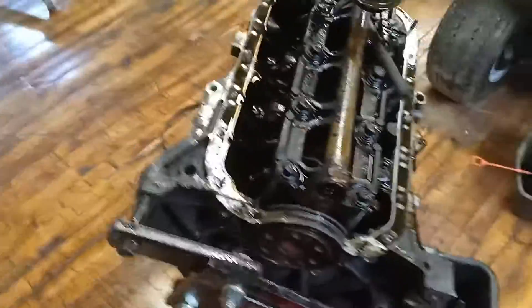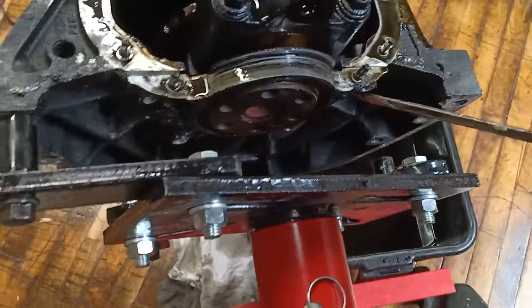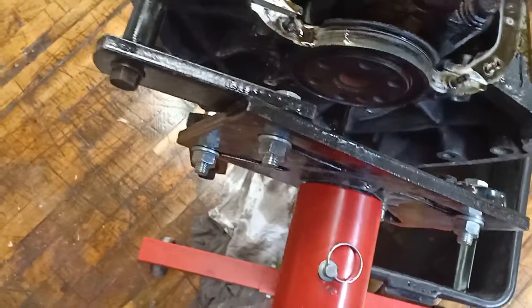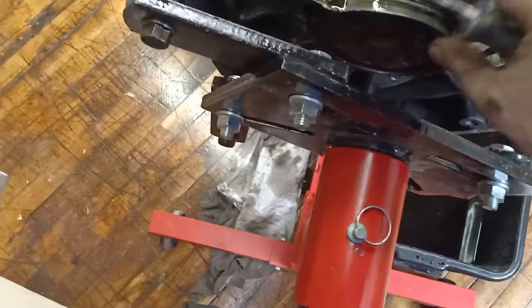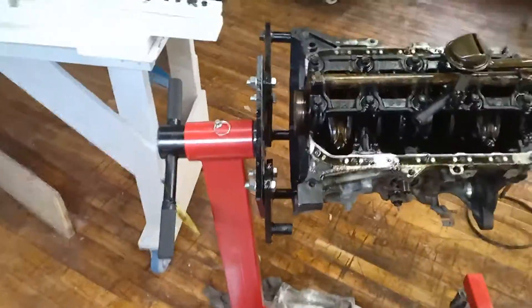So if you're wondering how the rear main seal comes off, there are just four 10 millimeter bolts — one here, here, down there, and then one up on the top. After that, just take a flathead screwdriver, preferably a larger one, and pry on the back of each side until it comes off. I'm not reusing this one, so it doesn't matter. It's good maintenance to replace it when you're building an engine — helps prevent leaks later on. It's not much money, so better to replace it now and not worry about it.